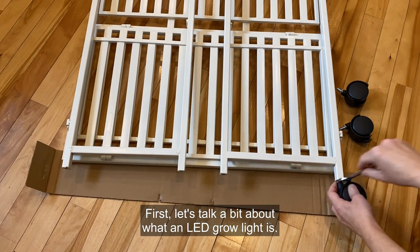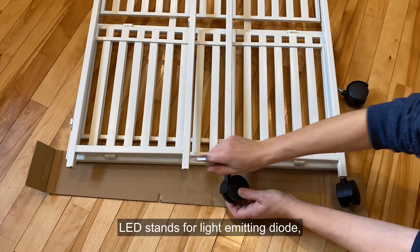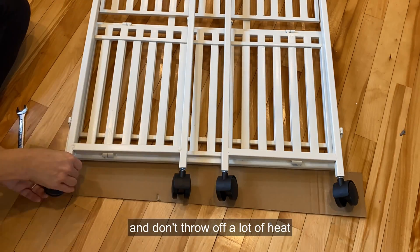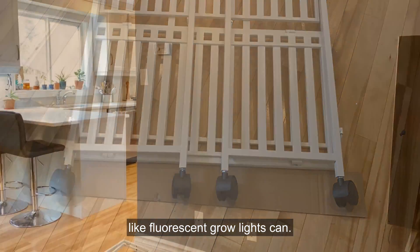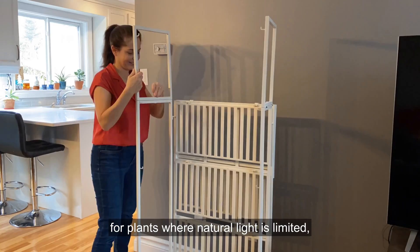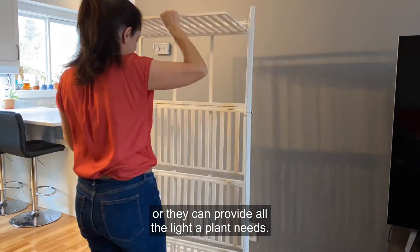First, let's talk a bit about what an LED grow light is. LED stands for Light Emitting Diode and these are lights that are energy efficient and don't throw off a lot of heat like fluorescent grow lights can. They can be used to add supplemental light for plants where natural light is limited, or they can provide all the light a plant needs.